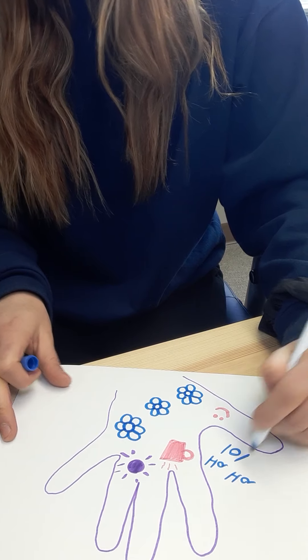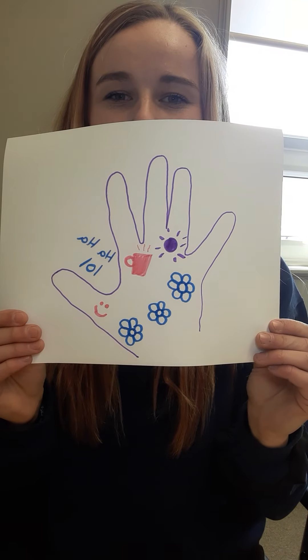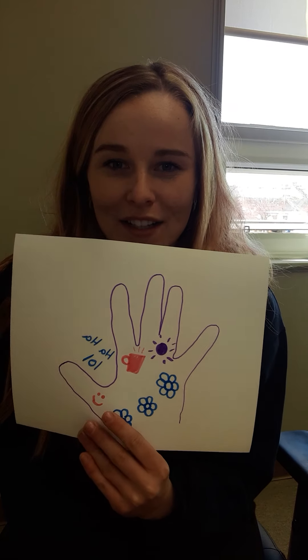LOL and all those fun words — I know, I'm getting old when I think that's funny to say, but that's okay. Mine is super, super simple. You guys can make yours way more beautiful, because I know you guys are so talented. But that is all we are going to do for this one. I want to see you guys make your hand and draw the images in it that make you feel happy.